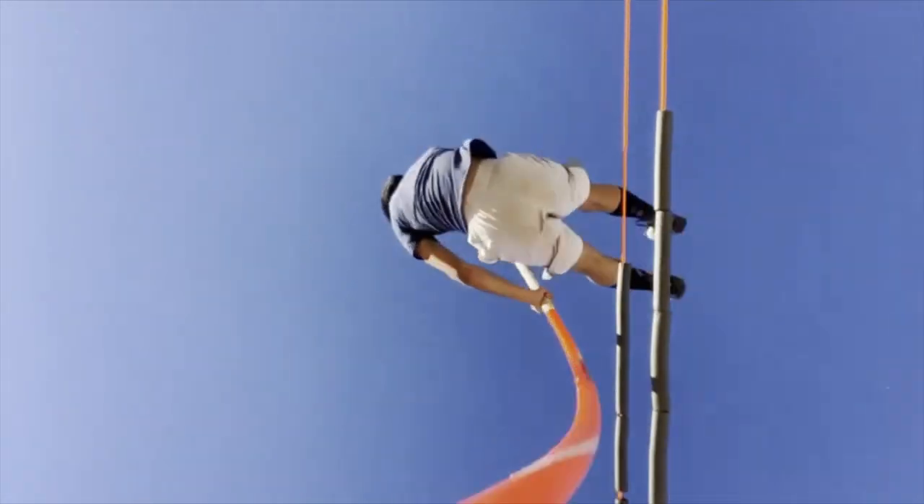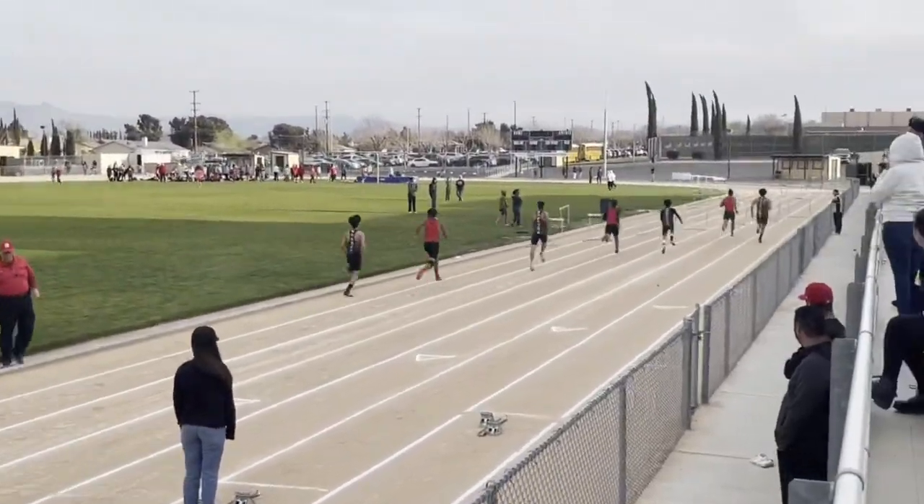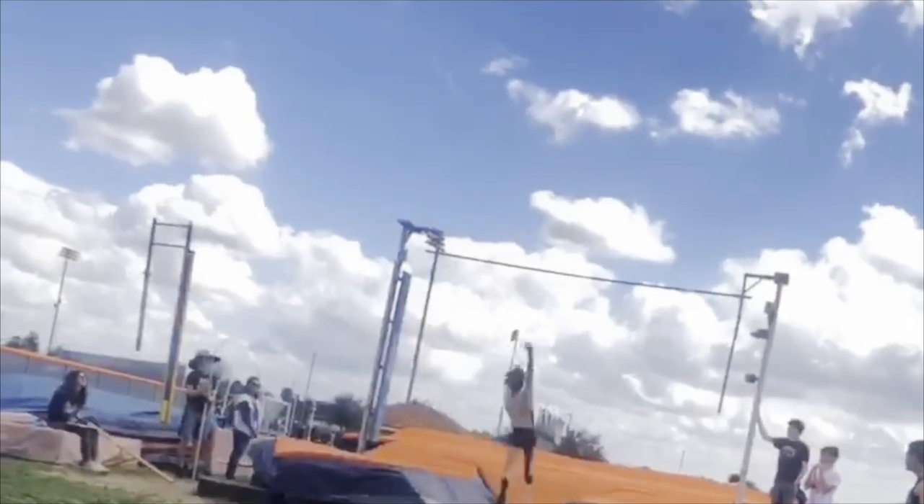My name is Nicholas Corona, and I am a senior at Hesperia High School, and I am on the pole-vaulting team. I started doing track and field in junior high, but pole-vaulting was not an option back then. I started doing pole-vaulting my freshman year, and I fell in love with it.